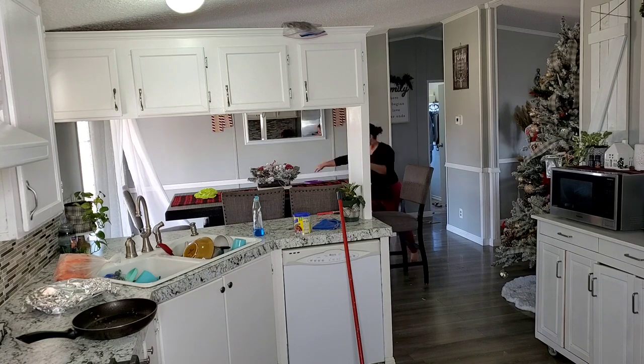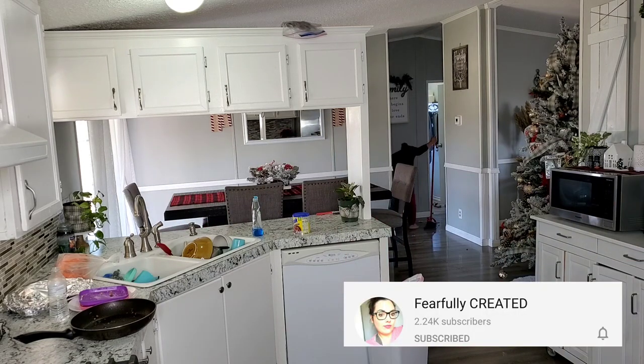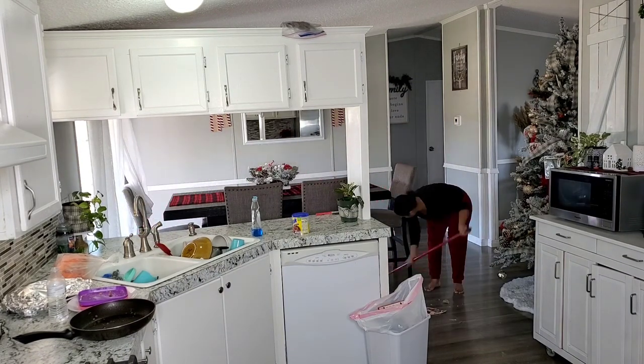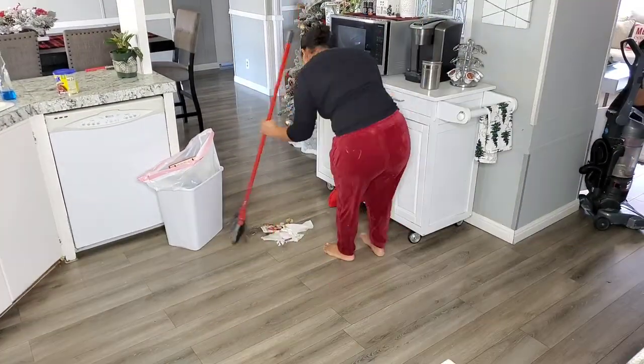Okay y'all, that's it for today's video! I hope you got lots of motivation. Don't forget to go over to Marina's channel at Fearfully Created — let her know that I sent you. You guys will absolutely love her channel. See you on the next one, bye y'all!